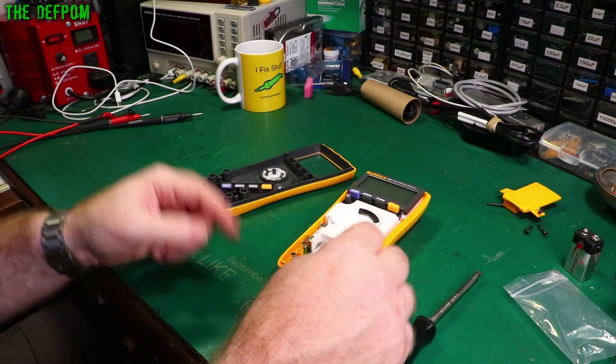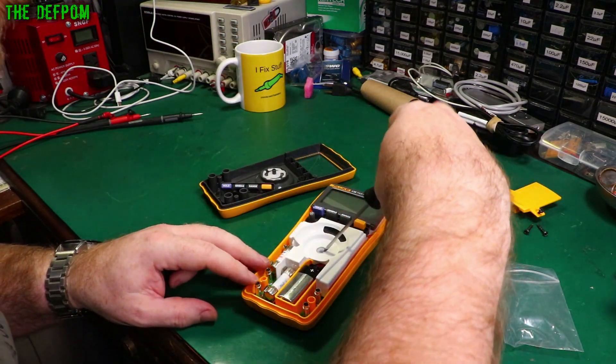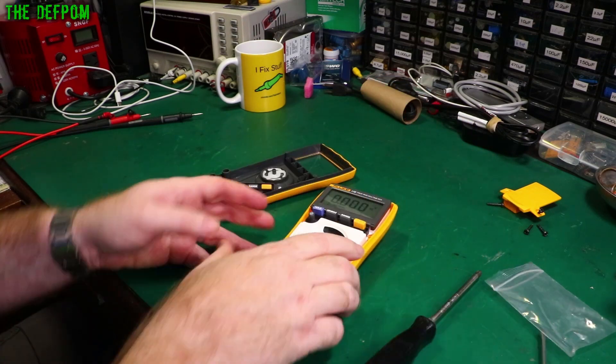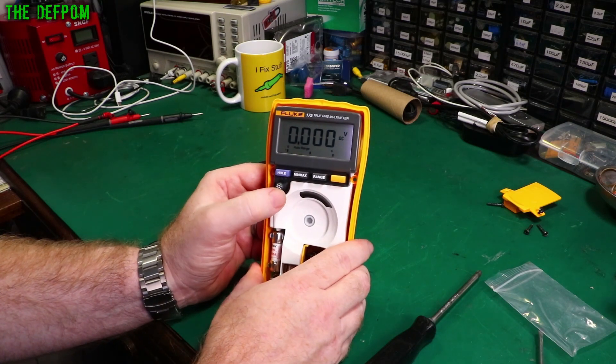So what I'm going to do is plug the battery back in. And there we go - backlight is working.